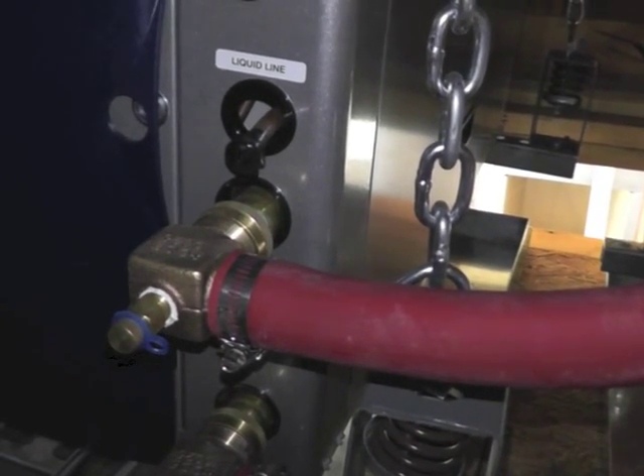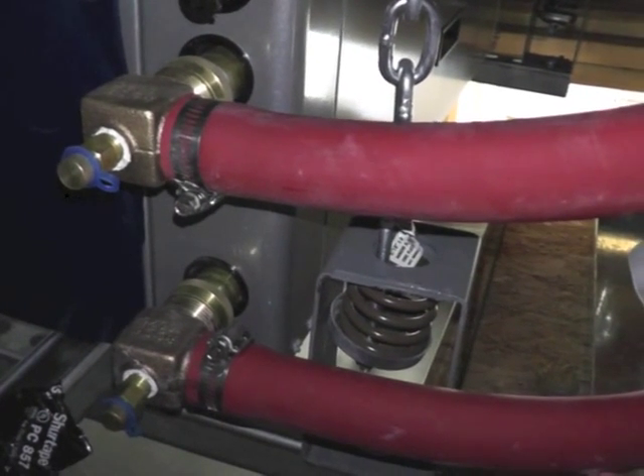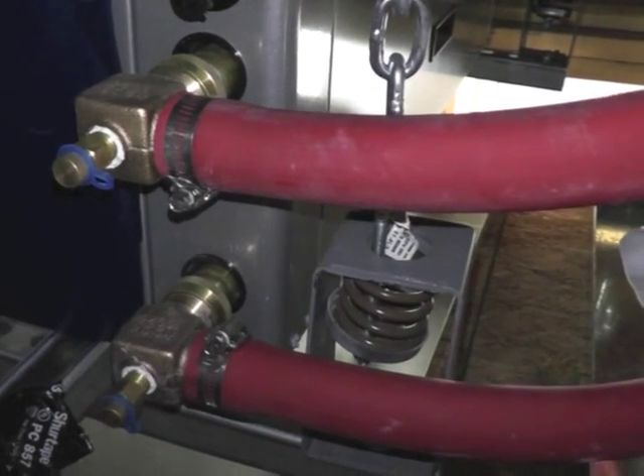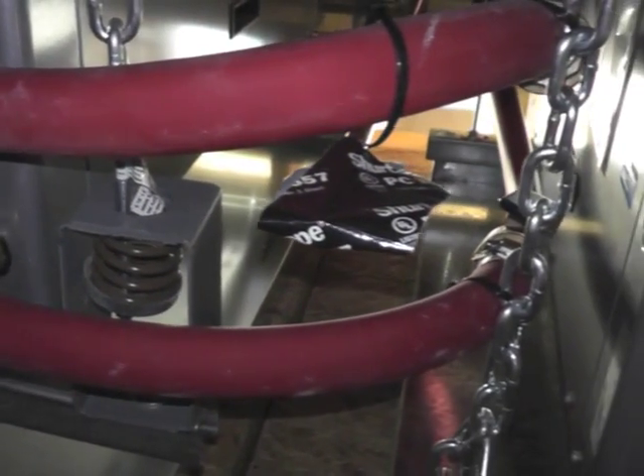Brass 90-degree elbows with pressure ports for measuring water flow across the heat exchanger are essential. Note the swivel connectors holding the 90s in place allow for a simple union connection that can be removed and reattached with ease.